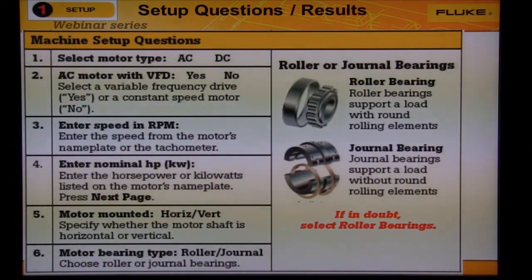The first question is easy: is the motor AC or DC? Question two: is the motor constant speed or variable? If it's constant, the 810 will not ask you for speed again. If it's variable, the 810 will ask you each time you take a test for the current motor speed.